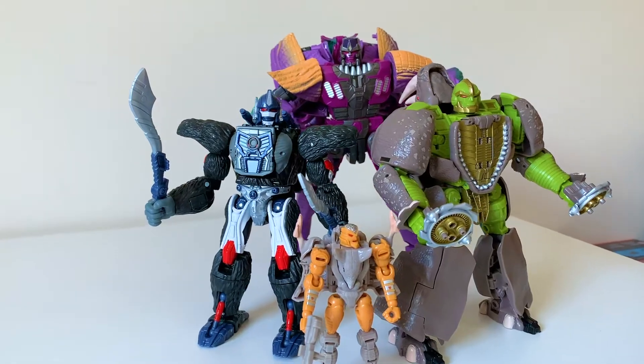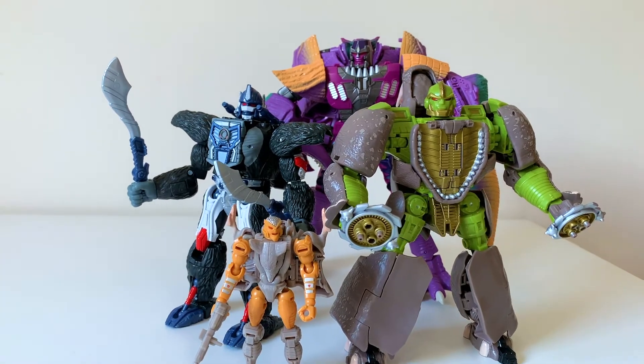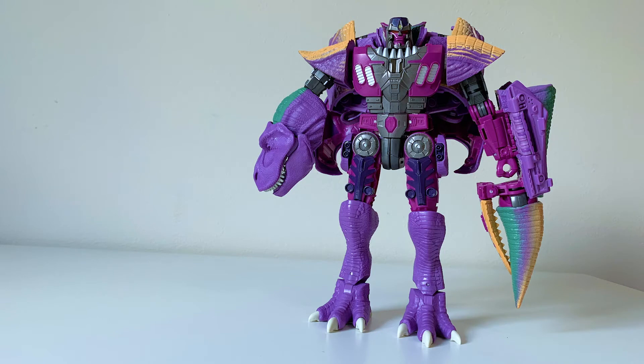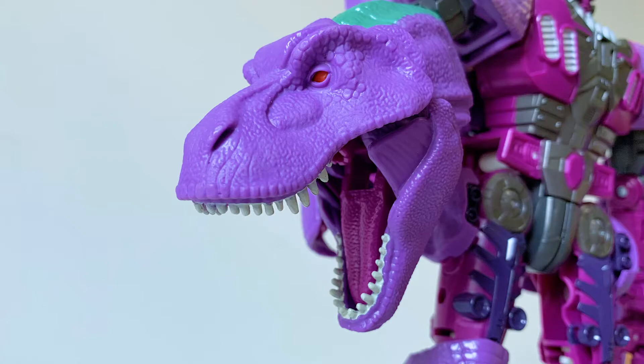We're pretty deep into this current Beast Wars revival we're living in, and they wouldn't have gone reigniting the hype for the Beast Era without giving us a big slick new Megatron. This is based on Megatron's appearance from 1996's Beast Wars cartoon, which reimagined Transformers with animal alt modes like gorillas, cheetahs, rhinos, and of course dinosaurs.